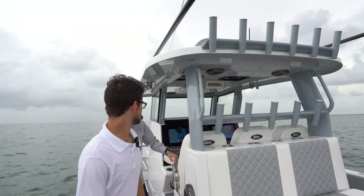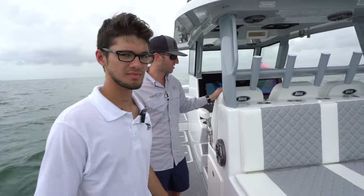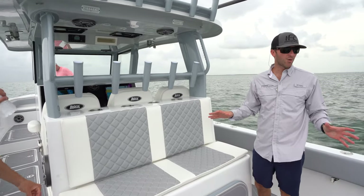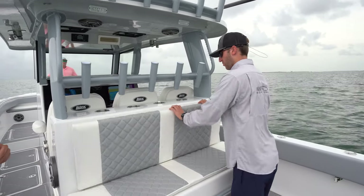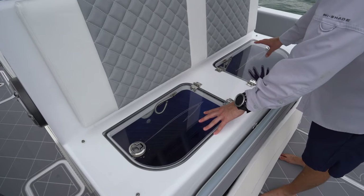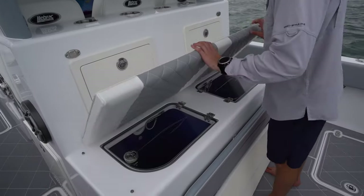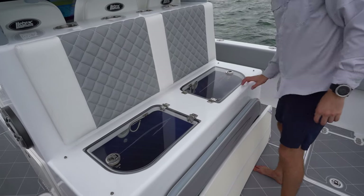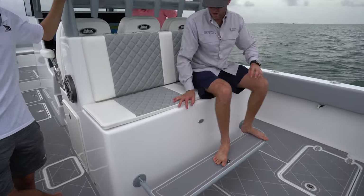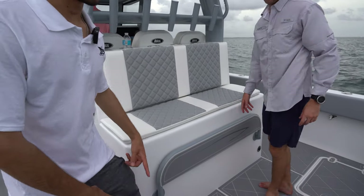We've got a ton of storage all around — trash cans on this side, tackle storage on the opposite side to keep everything organized and off the deck. Something new on this boat is the drop-down rigging station. Pull this off and you've got dual pressurized live wells at 30 gallons each, plus a bait and rigging station with tackle storage. You rig up all your ballyhoo on the way out, then when you're not using it, drop the cushion back up and you've still got a rear-facing seat — you don't lose that seating at all.